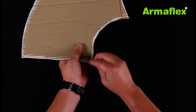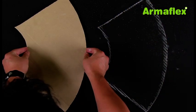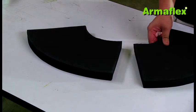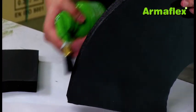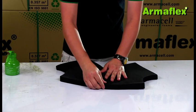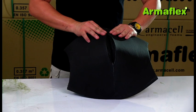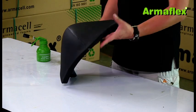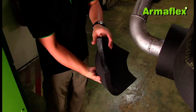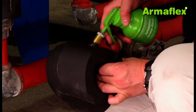Once the template has been created, it can be used to mark out two sections on ArmaFlex sheet. These sections can then be cut out. ArmaFlex adhesive should then be applied to the outer edges of both pieces. Once the adhesive is tacked dry, the two sections are pressed together starting at the ends and working toward the center. Once fabricated, the elbows can be fitted into place quickly and easily. Joints are sealed with ArmaFlex adhesive, and the most convenient way to apply glue is with a Glue Master application tool.